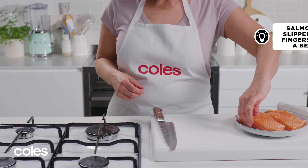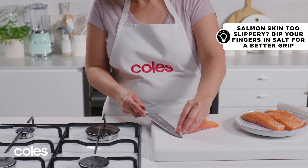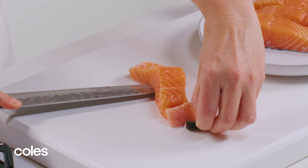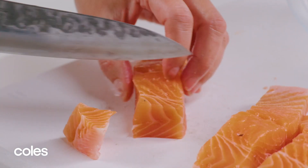To remove the skin from the salmon, place the portions skin side down on a chopping board, then run a sharp knife along each portion just above the skin. Discard the skin and coarsely chop the salmon.